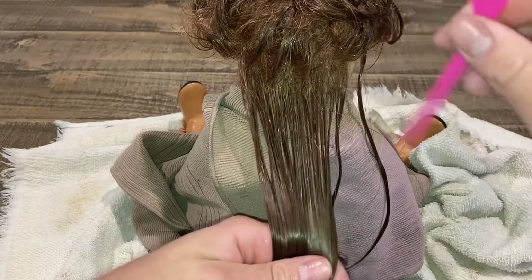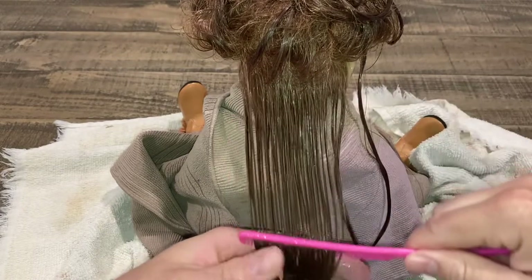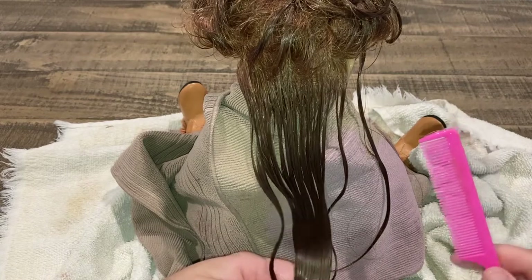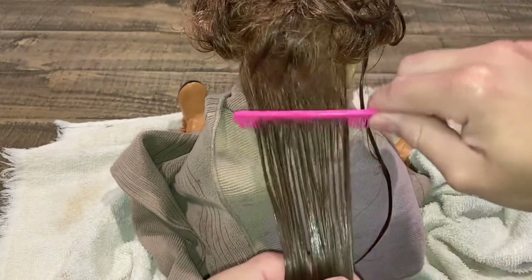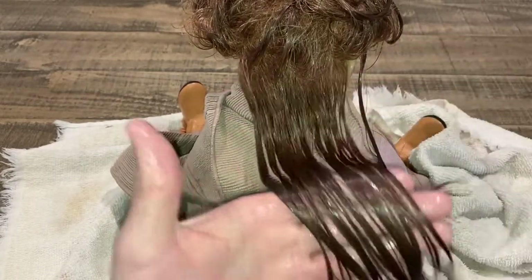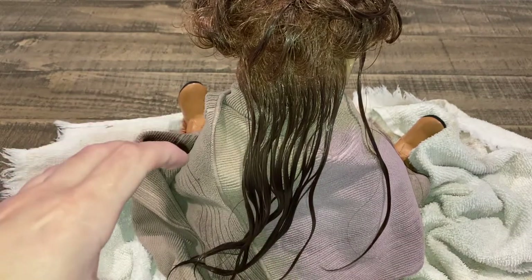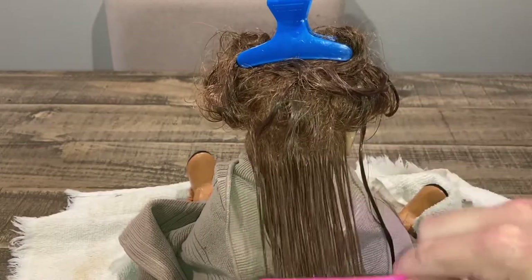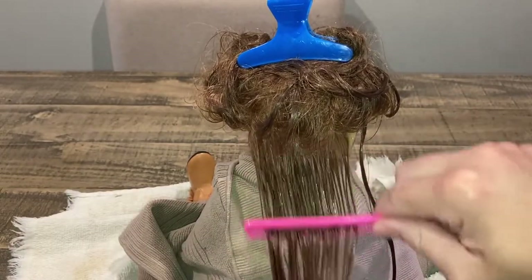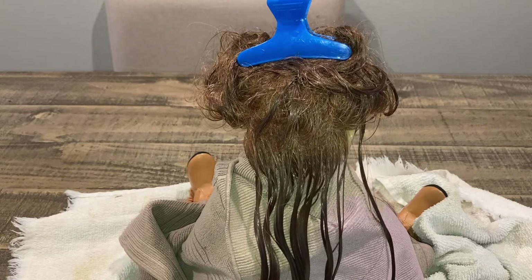As you can see, it's coming right out — no problem whatsoever. You get up to the scalp and just keep going. You will lose a little bit of hair at a time but not as much as you think. You're not going to lose the doll's whole head of hair. All the knots are out now completely — that's how easy it is. You have to have a lot of patience with this doll, and after you completely detangle her you wash it up and then you have a nice fresh doll, ready to curl.